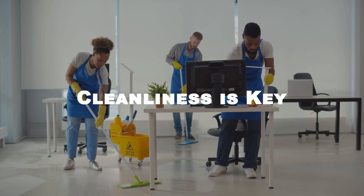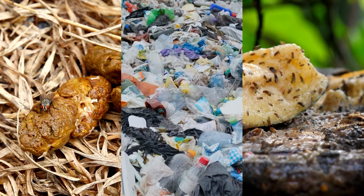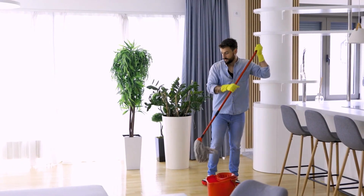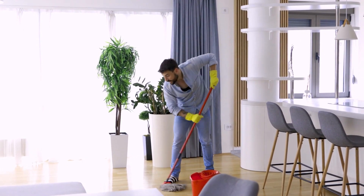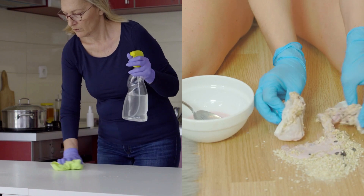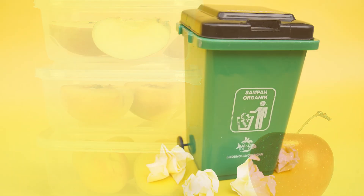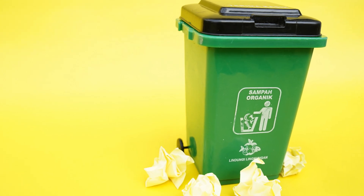The first step to getting rid of flies is to ensure your surroundings are clean. Flies are attracted to filth, garbage, and food. Ensure that your home and surroundings are clean and free of garbage. Be sure to clean up any spills or crumbs from the kitchen and dining areas. Ensure that food is stored in airtight containers and that trash is properly disposed of in sealed bins.